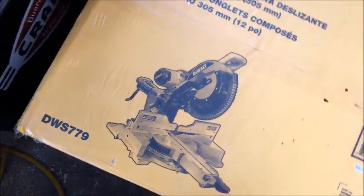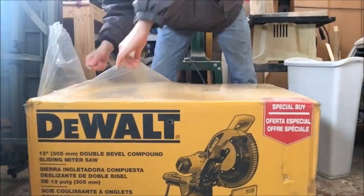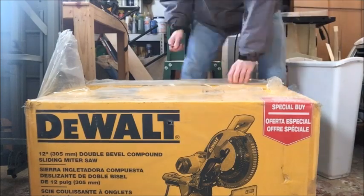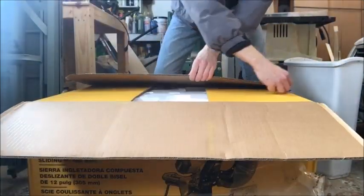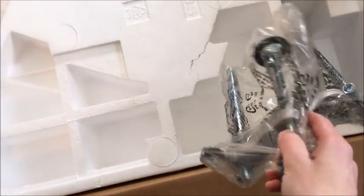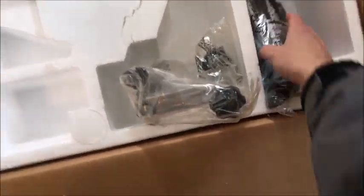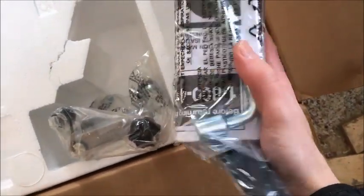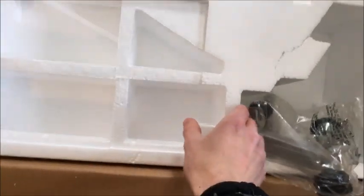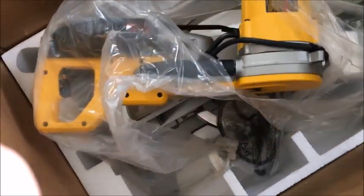Hey guys, I just got this DeWalt DWS 779. We got our clamp for our saw and we have our manual. Looks like there's a tool to get the saw off — it's well packed. The blade is already on the saw. Nice, this thing is a beast.